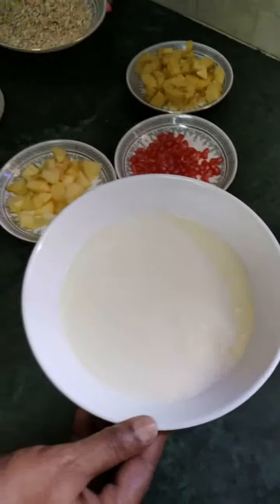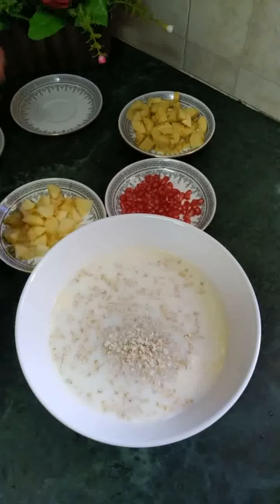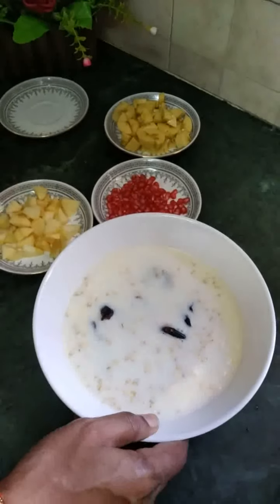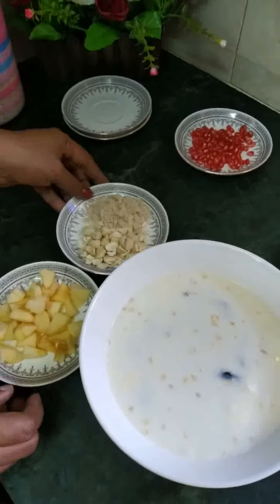The oats are not done yet. We have a little bit of oats for this.